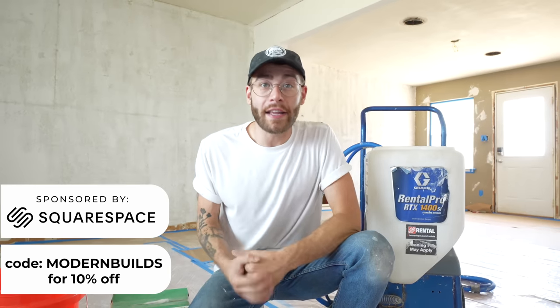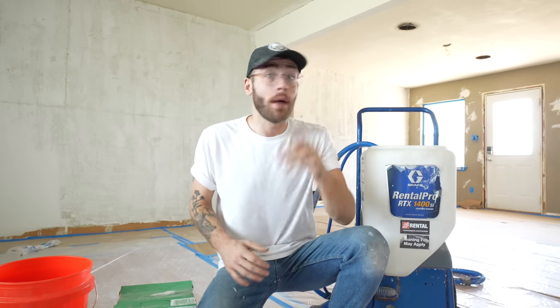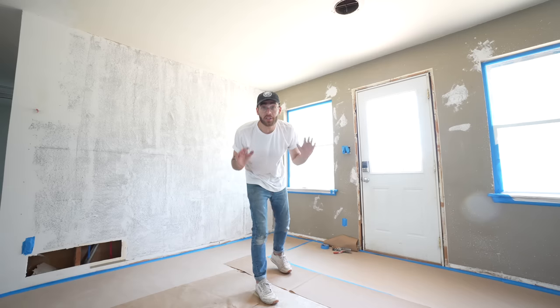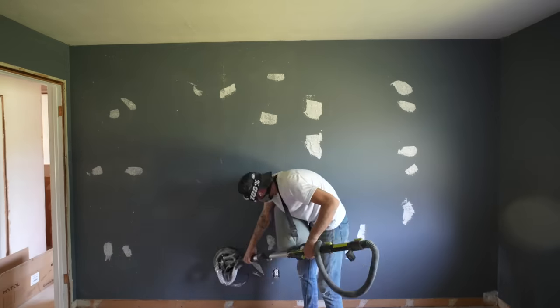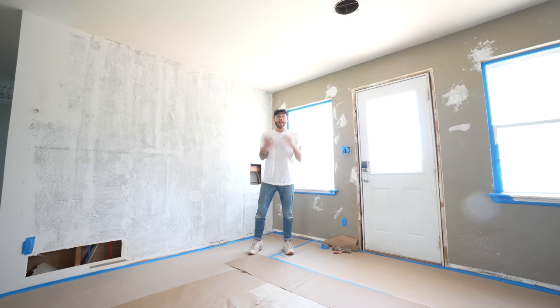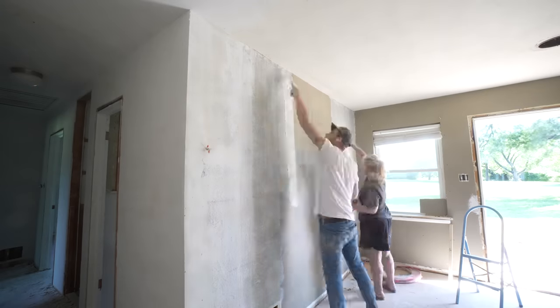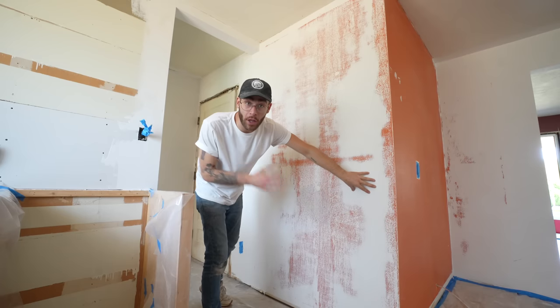Hey everybody, my name is Mike Montgomery and today we're going to be spraying drywall texture in a renovation on Mike's First Flip. Some of the walls just needed patched, like this one right here. I filled any of the holes in the drywall and then I sanded it all smooth. And on some walls I had visible seams, so I just did a quick skim coat over that and sanded it flat. These joint compound patches represent low spots in the wall. My goal is just to get a uniform look across the whole house, so let's try it.